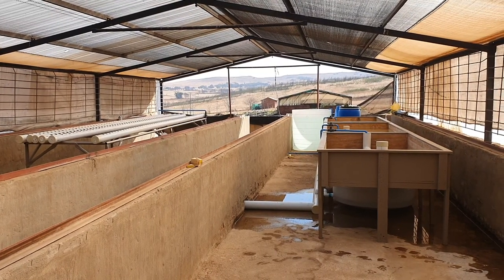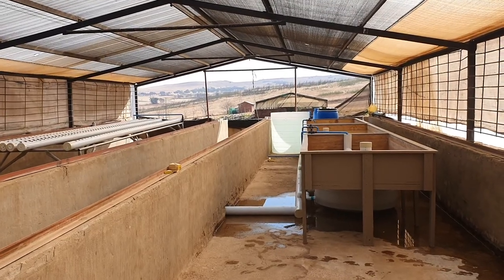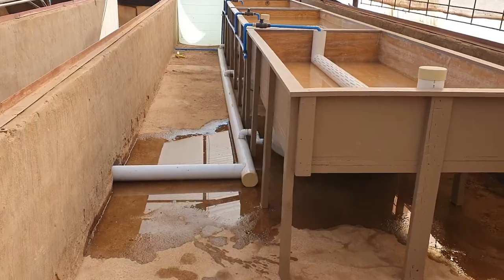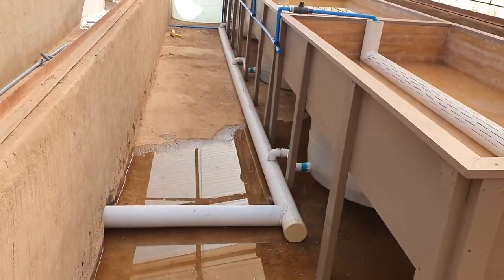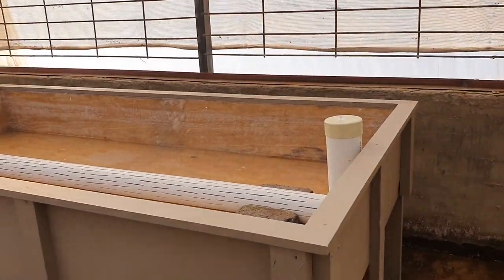This is an aquaponics farm which has been built here as a demo for potential clients that may want to see how an aquaponics farm works.